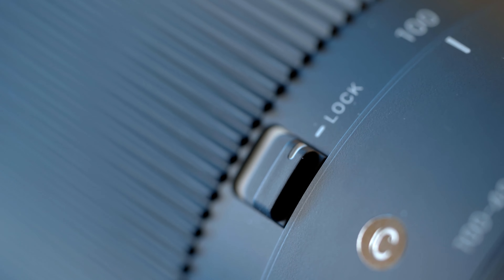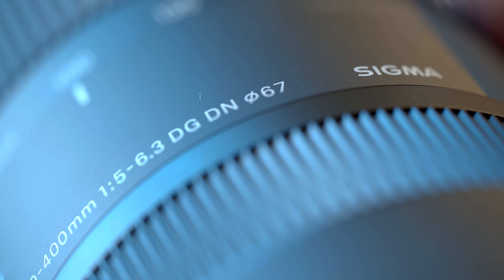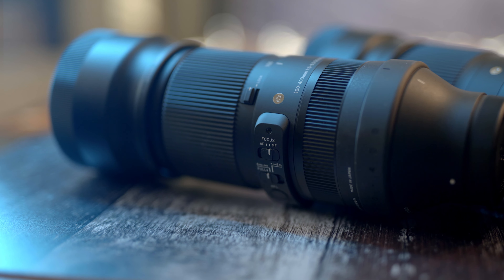There are several buttons on this lens. Starting with the lock button, which prevents the barrel from accidentally extending when taking the lens out of a bag. There's a standard autofocus and manual focus switch. The Nikon version also has an extra manual override switch — you can override autofocus by turning the focus ring, which is really useful when focusing on something small or thin like a plant or a bug. As soon as you let go it returns to autofocus. This feature works on the SLR Nikon and Canon versions but not on Sony and Sigma L mounts.